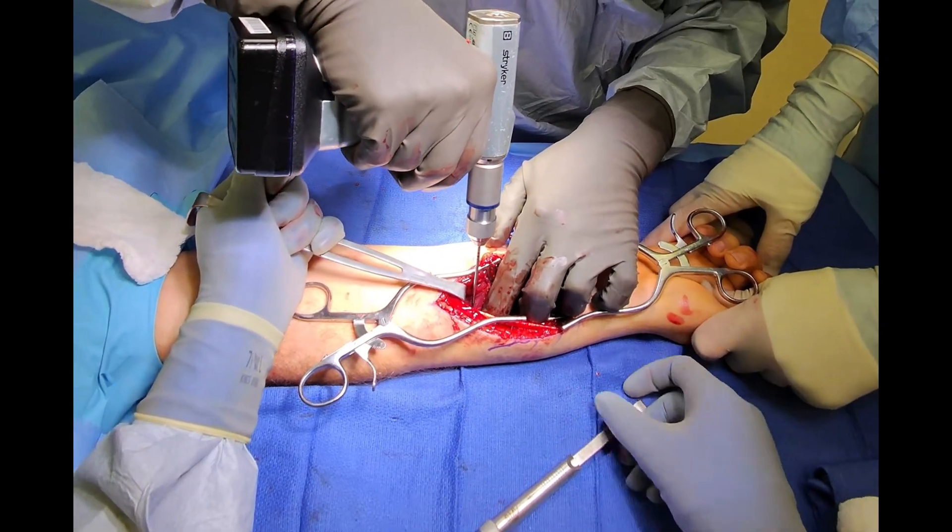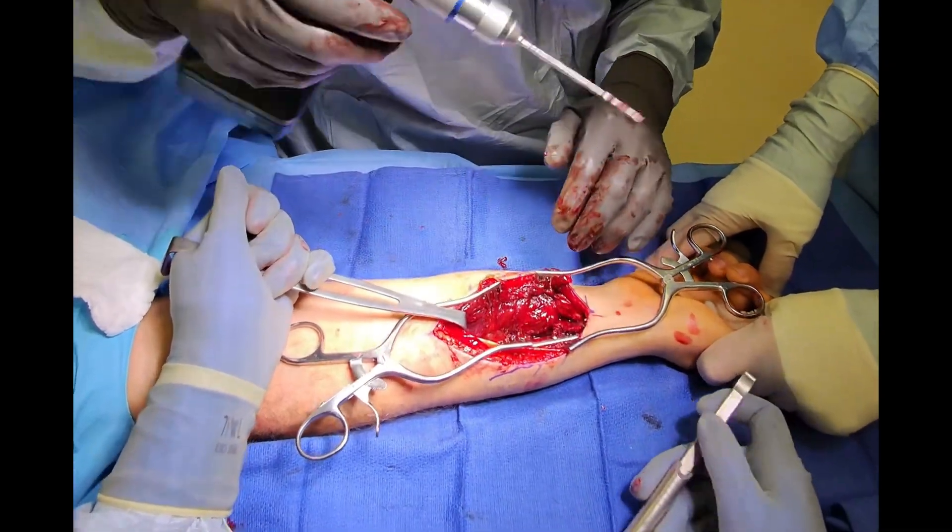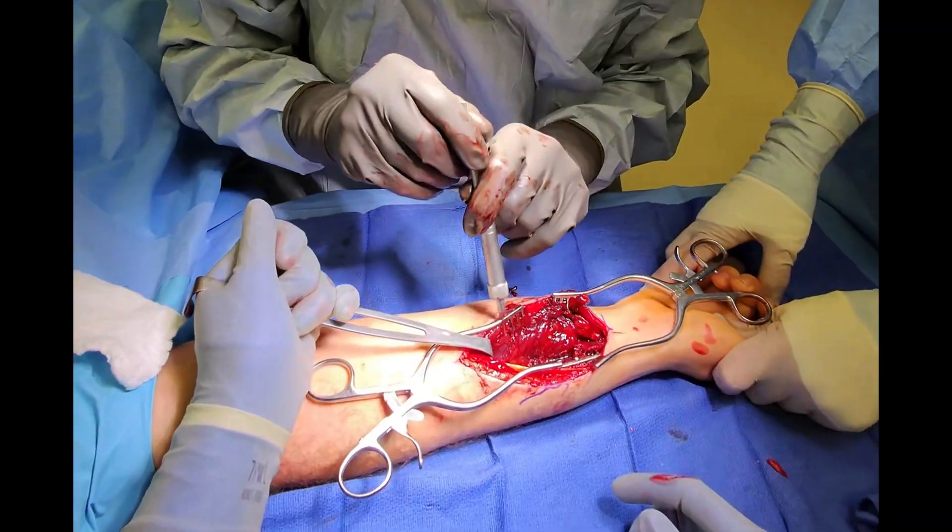This process of drilling, measuring, and screw driving is repeated until adequate fixation is obtained throughout the length of the plate.